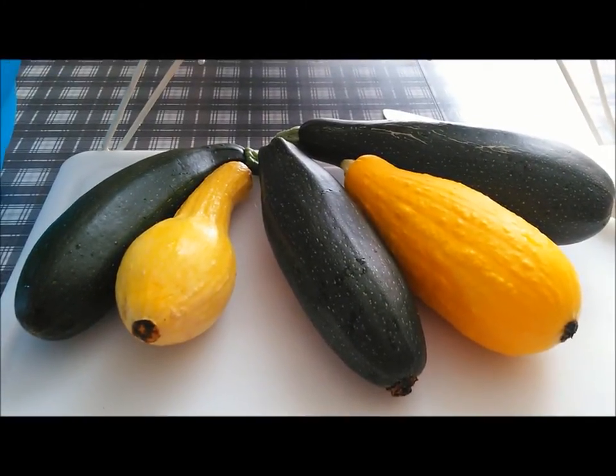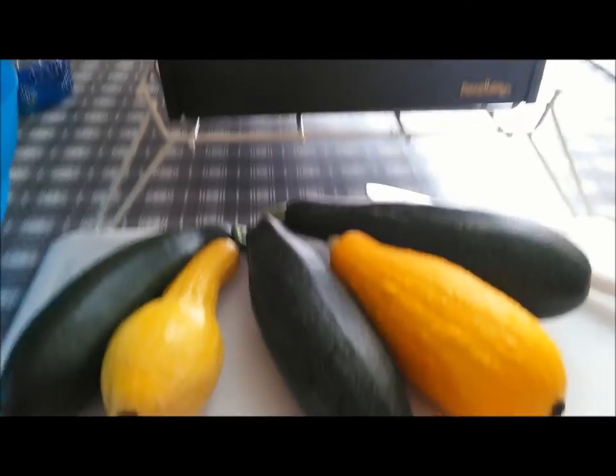Hello everybody, today we are going to cut up zucchini and squash to put in the dehydrator for long-term food storage.